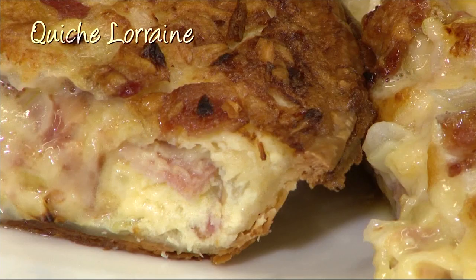So listen, get your mimosas ready, invite some friends over, and make the quiche. The recipe is on news12.com. Vinny, it looks so good. Thank you.